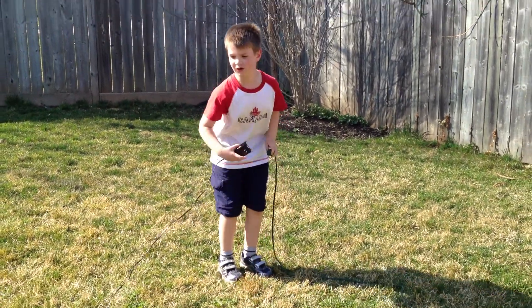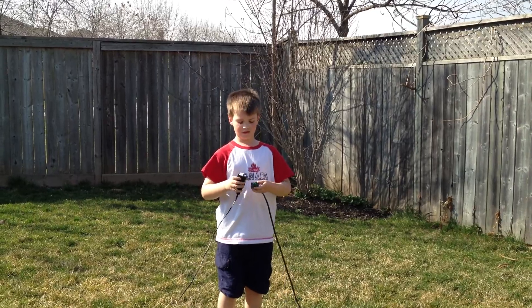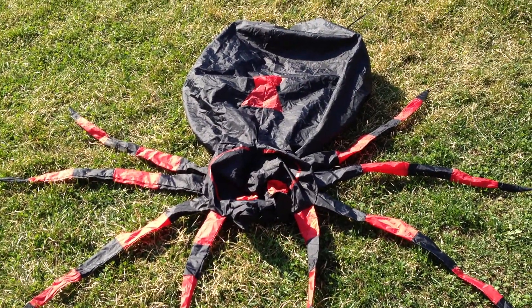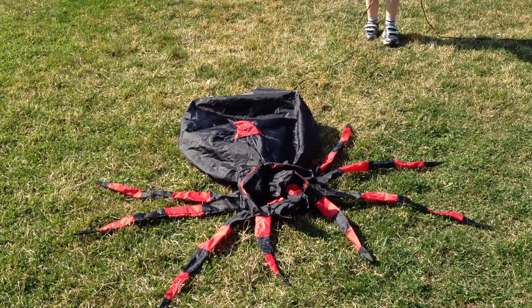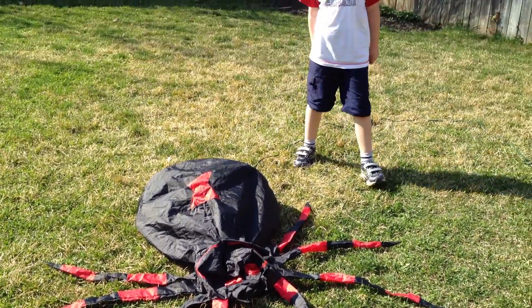I'm Owen, and I'm going to show you how to deflate this inflatable spider for today. This is how I do it. It's the inflatable spider, it's 4 feet tall. It kind of blows up fast.